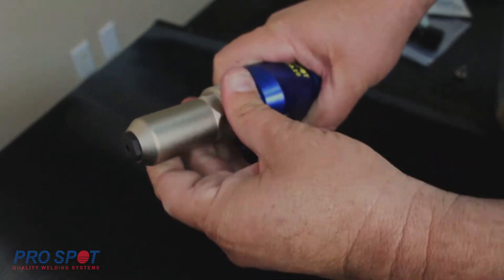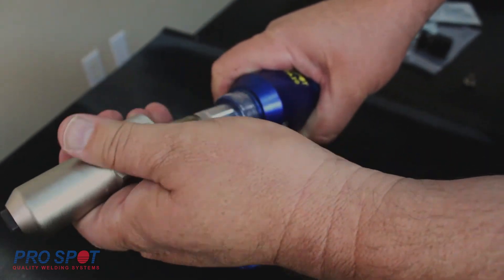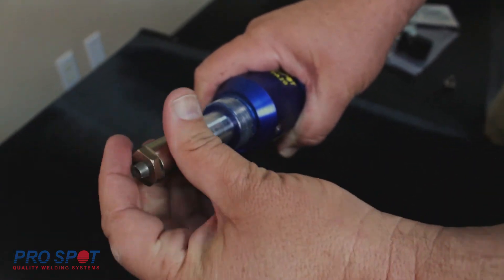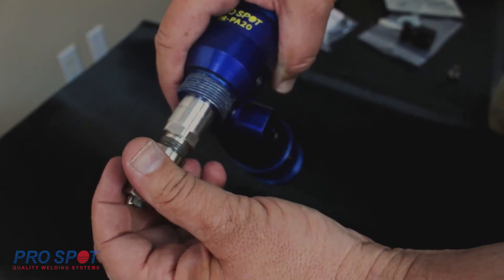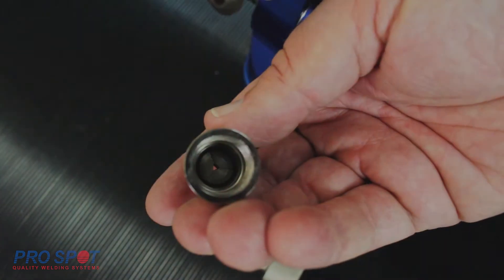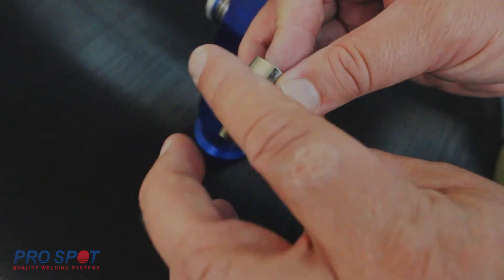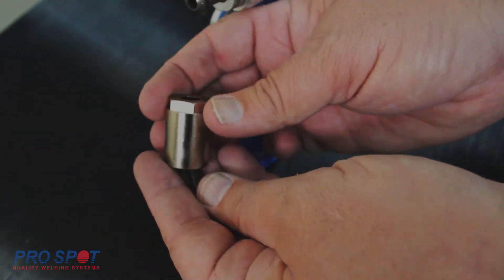Inside the blind rivet pull adapter are replaceable jaws. Jaws may wear over time and are easily replaced by unscrewing the jaw nut assembly. Tech tip: if your unit is no longer gripping the blind rivet mandrel properly, the jaws may be worn and it may be time to replace them.